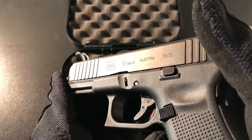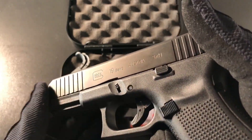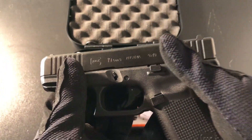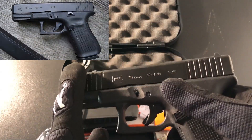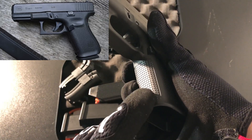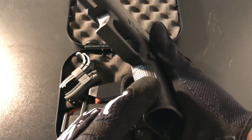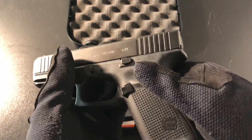So here it is. This is the Glock 19 Gen 5 — it says it on the slide — and this is the version 2 model. They did make a version 1 model where it didn't have the serrations on the front and had that half-circle cut out in the front. On this one, they filled out the half circle and added the serrations on the front.